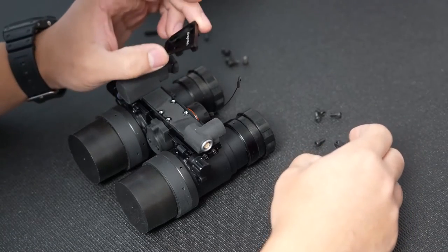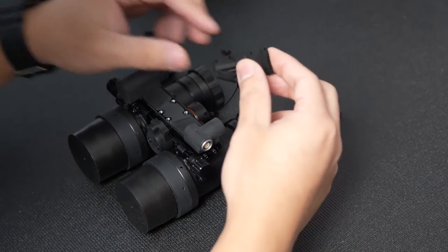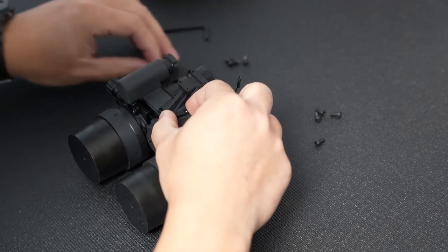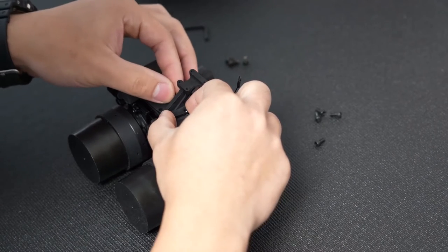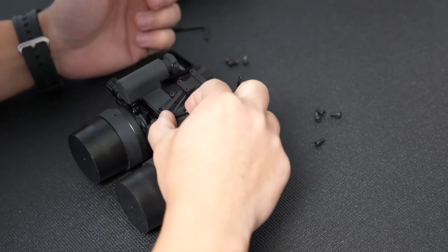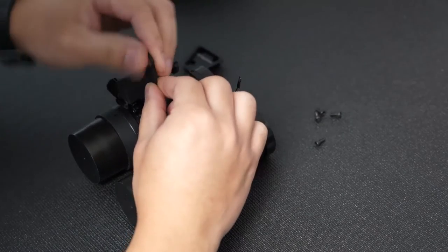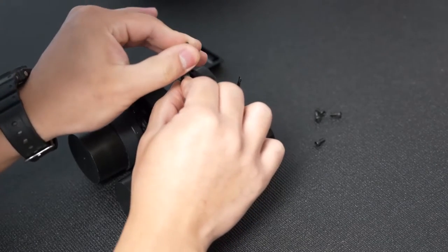Now that we've got the dovetail off, you're going to mount the riser onto the unit itself with the flat end touching the unit, as shown. Then using the original hardware you just took off with the dovetail, put the screws back on and mount it. Make sure you use a star pattern and try not to apply too much torque so as not to ruin the threads on the unit. It should be just about hand tight. Always go in a star pattern to apply an even amount of torque.